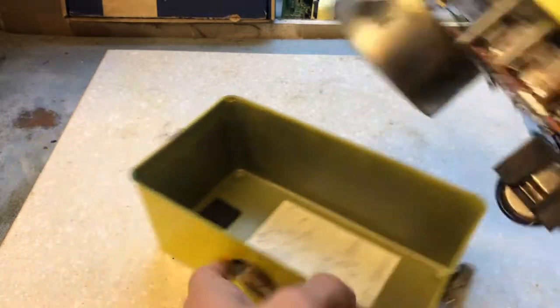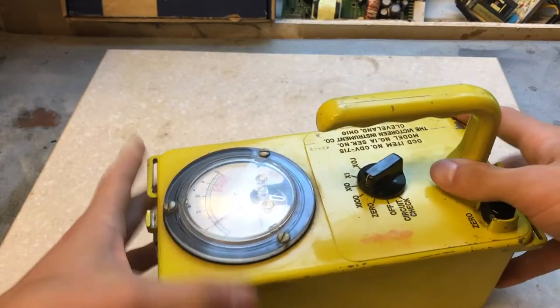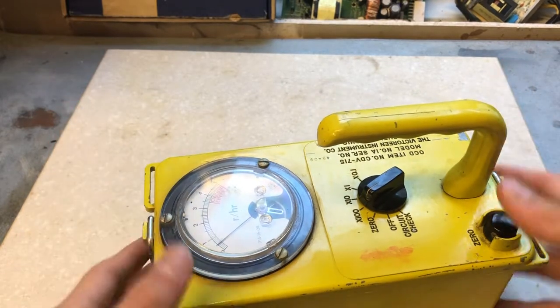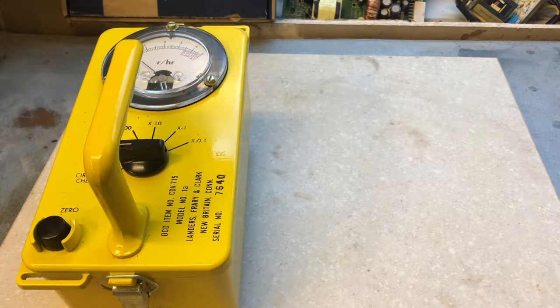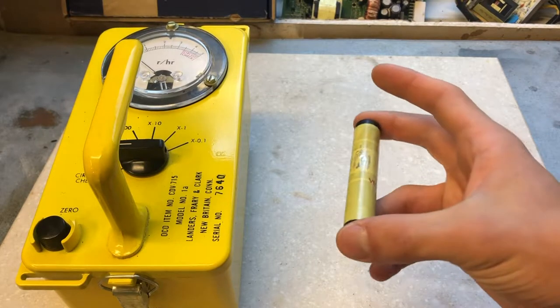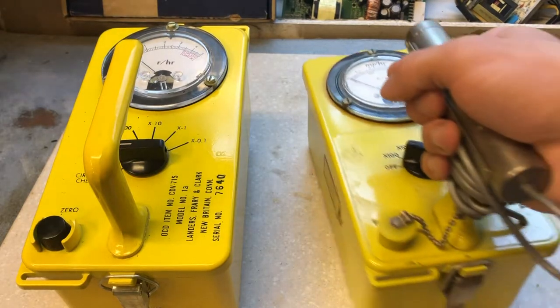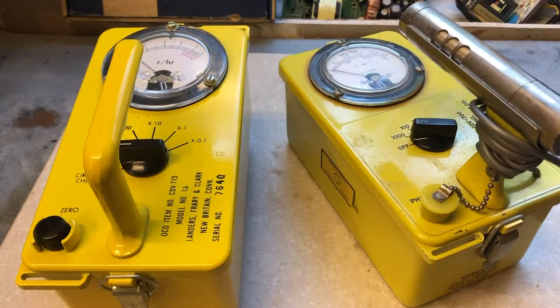Let's put it back together and move on. A very common misconception with these units is that they are Geiger counters — they are not Geiger counters. They use an ion chamber compared to a Geiger-Müller tube. The Office of Civil Defense did produce Geiger counters, and this is what one of those Geiger counters would look like.